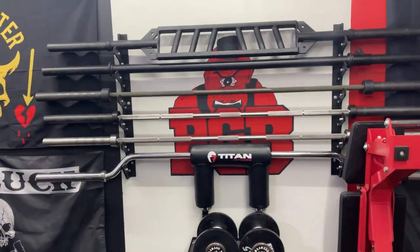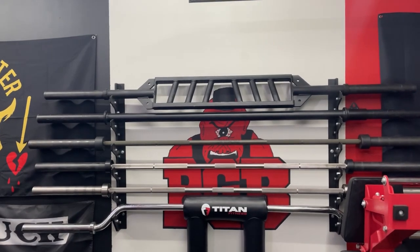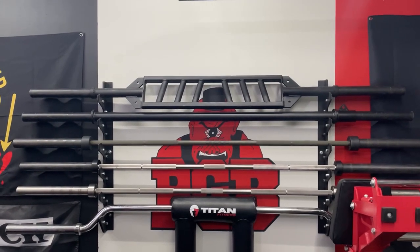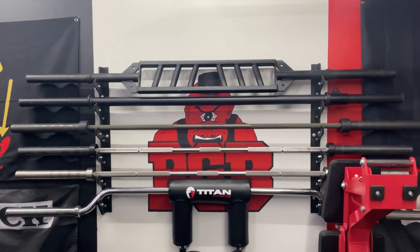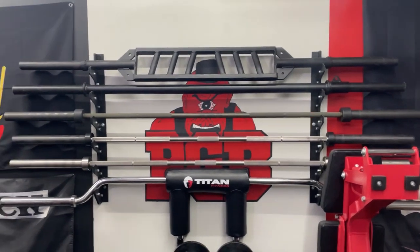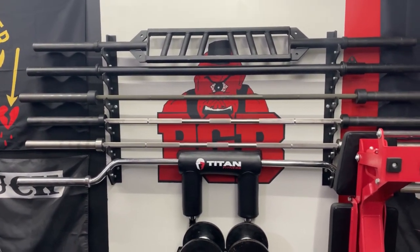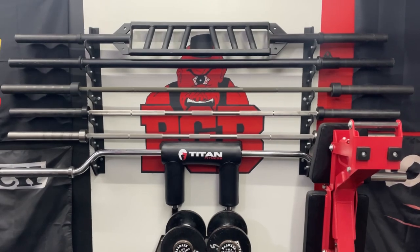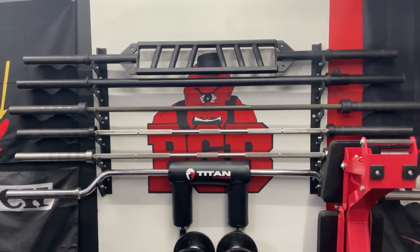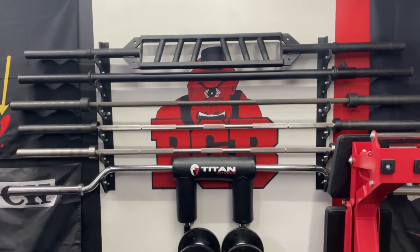Moving on to the bars, I have a six-position gun rack starting with the Edge Fitness Slim football bar at the top — they don't make it anymore, but it has been good. Next down is the Titan Axle Bar with a T-Bar row attachment that I keep on it all the time, used for calisthenics rows and T-Bar rows. Moving down, I have the Rogue Ohio Deadlift Bar in Olive Drab Cerakote — one of my most used bars, and I've pulled up to 625 on it at this point.